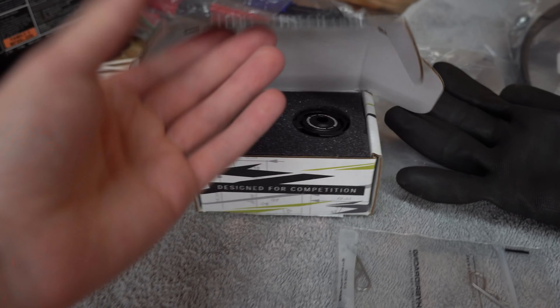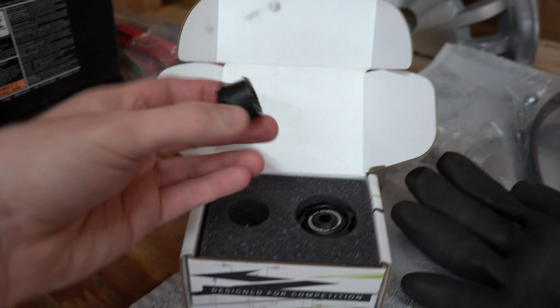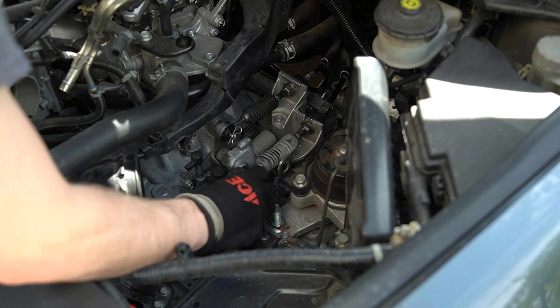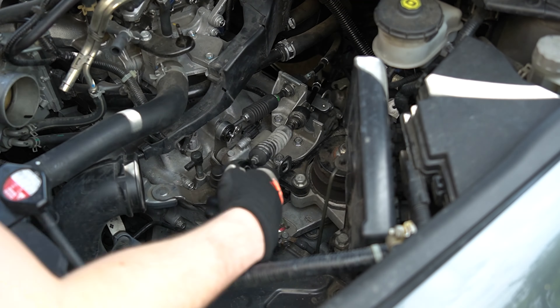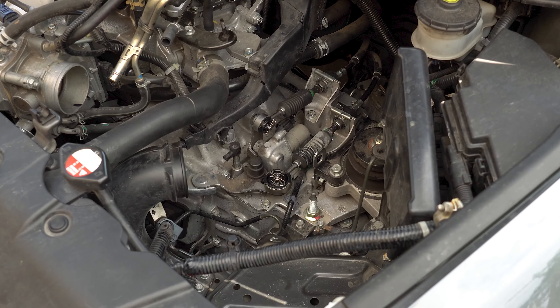I'm going to be using the Hybrid Racing shifter bushings. This is the larger one, and then it also has the smaller one. We're going to go ahead and plug those in — comes with replacement cotter pins as well as some grease to get it in a little bit easier. These shifter bushings were a little bit tricky to install, a little tough to pop them in and out of the shifter cables, but it actually made probably one of the best differences for the transmission feel — it just feels a little bit tighter going in and out of gear.